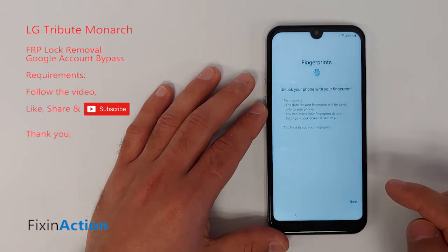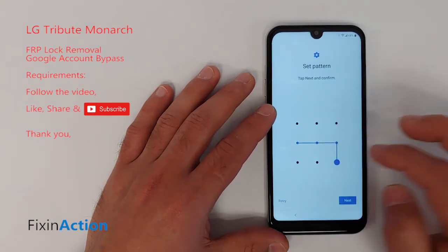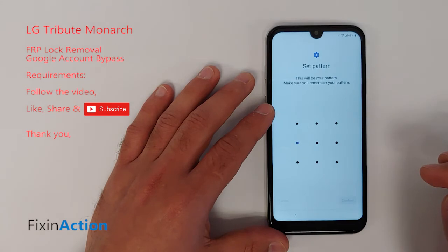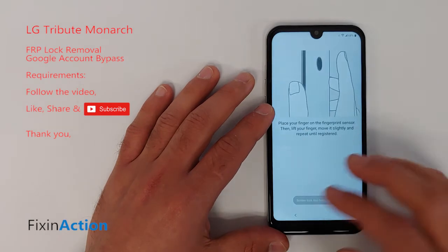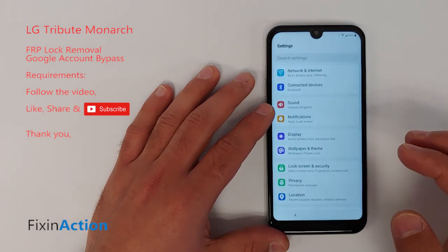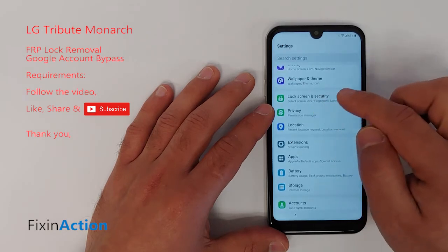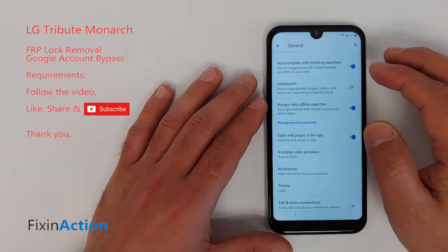Tap Next and draw your pattern. You can go back — you don't have to complete the fingerprint setup. Go back and now we need to find Lock Screen and Security. Lock Screen and Security doesn't let us in separately, so let's go back to the main screen.